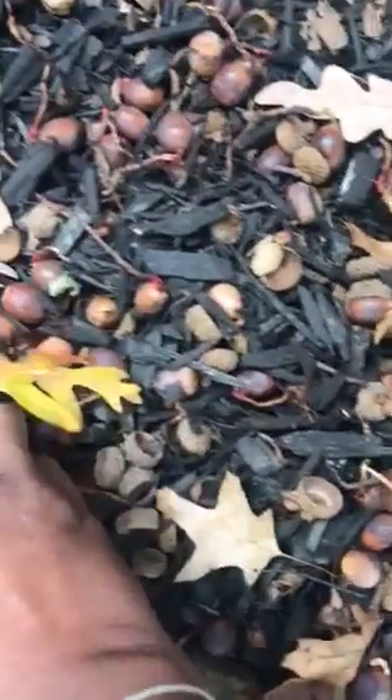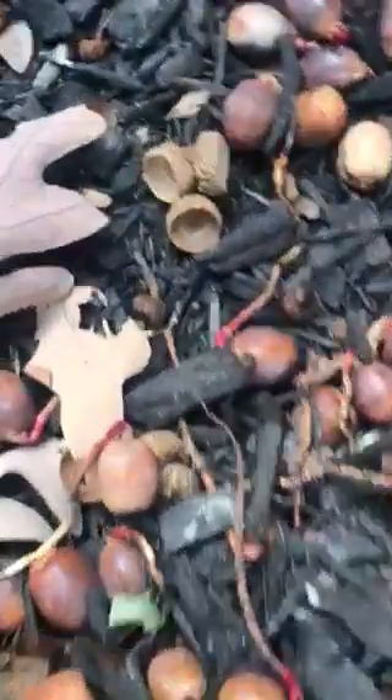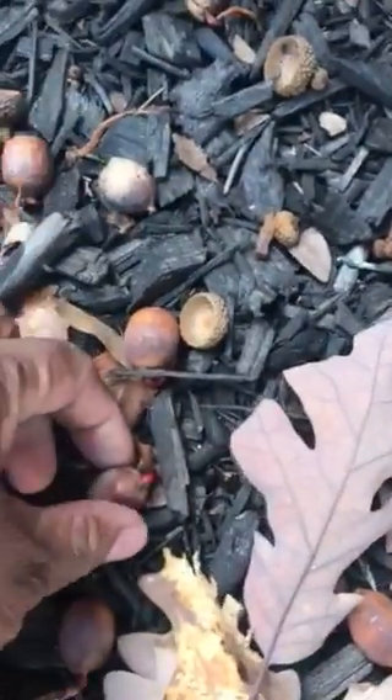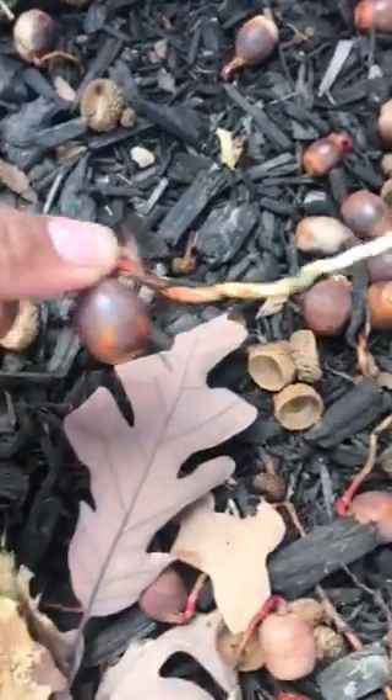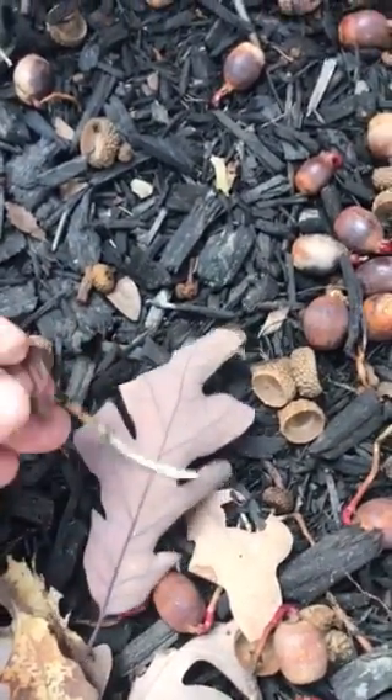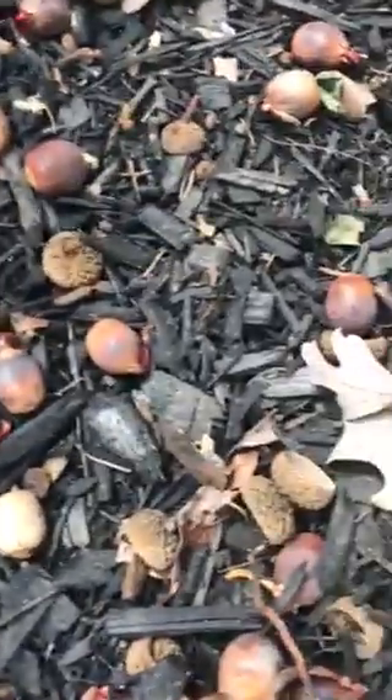I have to pull them up by hand. I'm going to show you one that's in the ground. Here goes one right here. You have to pull up from the root. Look at that — it looks nasty as hell. See the pink stuff? Here goes some more. You got to pull it up by the root.